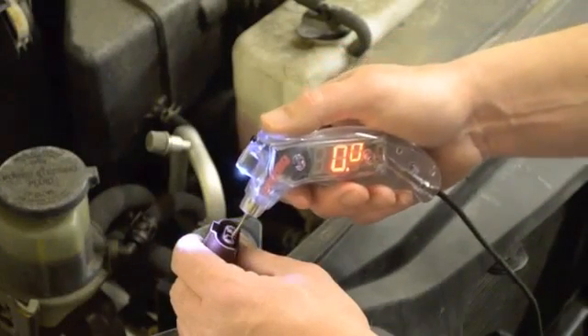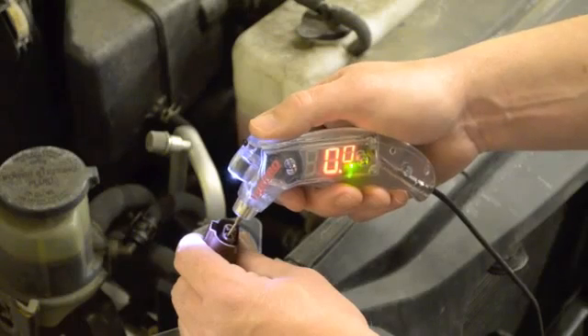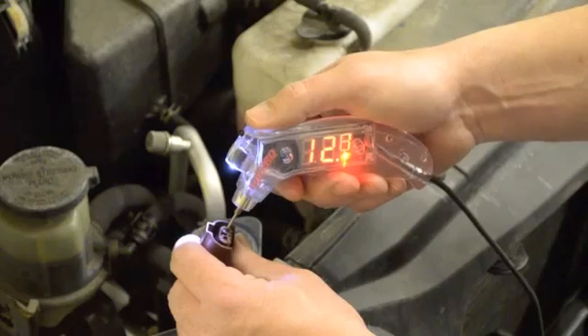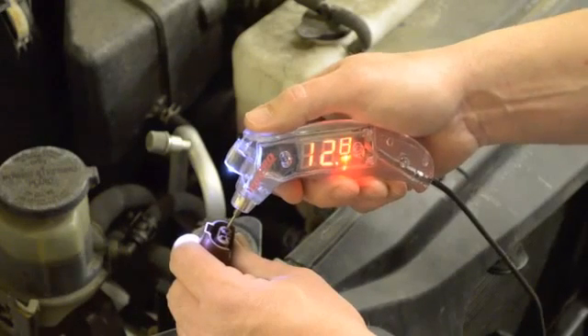Starting in DC voltmeter mode, we check for proper grounds and powers. The green LED indicates proper ground. The other connection shows 12.7 to 12.8 volts, and the red LED indicates power — but we still don't have a headlight that works.